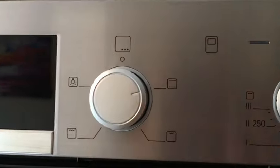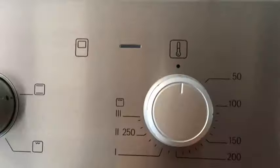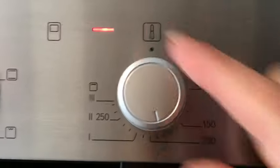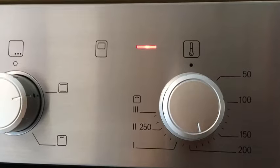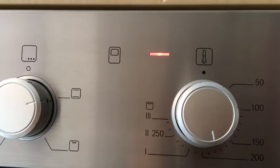Once you've selected the function you want — let's say you want the oven — you just depress this button and select the right temperature. Again, you'll notice as soon as you do that, the light comes on, which is an indicator showing you that the oven is currently preheating.